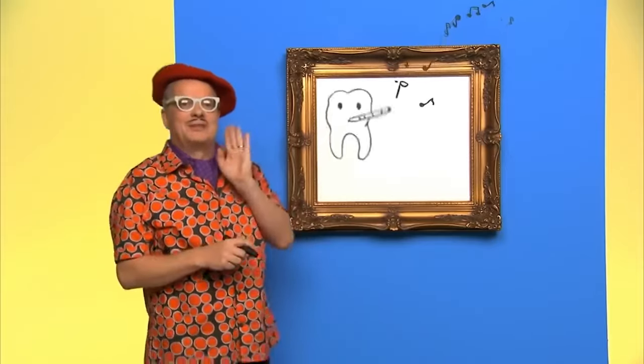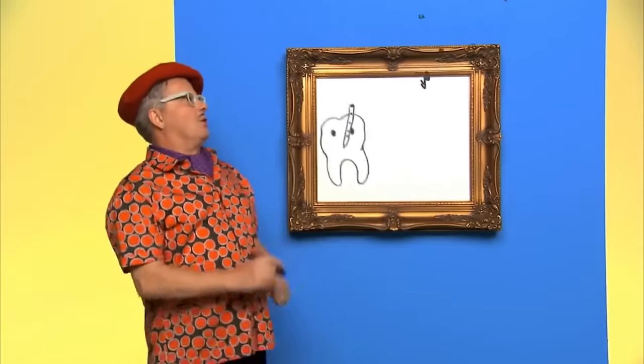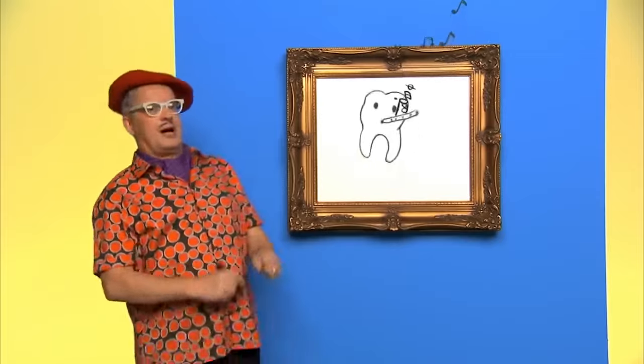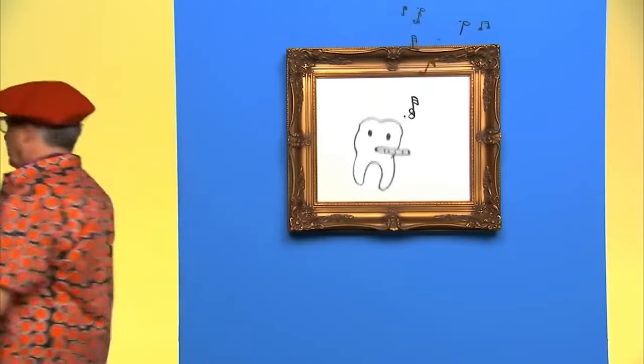Thanks for drawing with us today. See you next time. Go, Mr. Tooth.